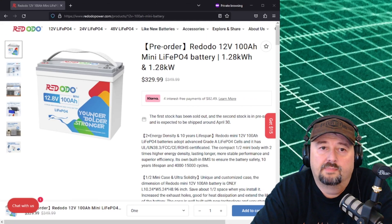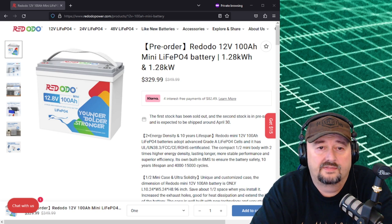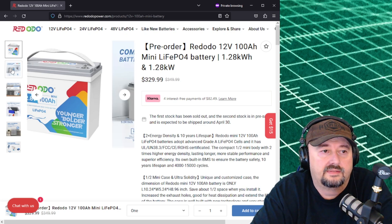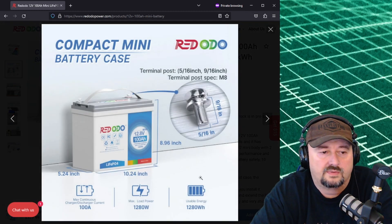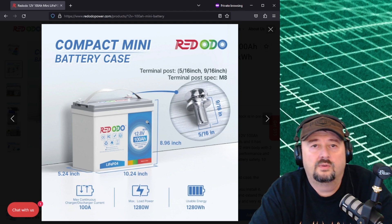Here are the specs — linked below if you want to check them out. It is a 12 volt 100 amp hour mini battery, 1.28 kilowatts for $329.99 plus shipping. The size specifications everybody wants to see: it's 5.24 inches deep, 10.24 inches wide, and 8.96 inches tall. Now let's get on with the test.